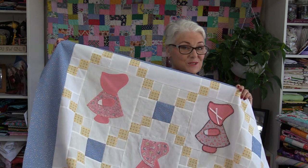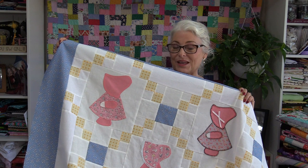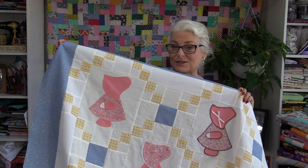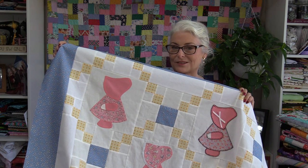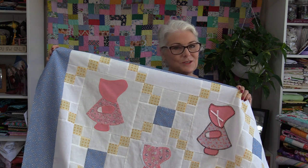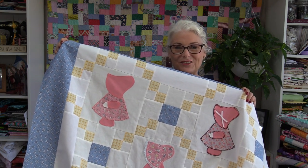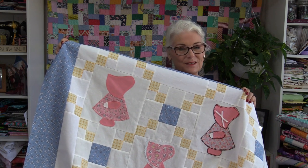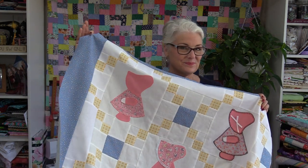I guess after 15 years or so it was time for me to get those blocks put together. Thank you to those that asked me about Sunbonnet Sue — little did you know I had those blocks sitting there just waiting to get done. Now I have to get it quilted to be officially done. Thank you for joining me today on SewVeryEasy. Feel free to subscribe and, as always, come on back — let's see what we're sewing next time in the sewing room. Bye for now.